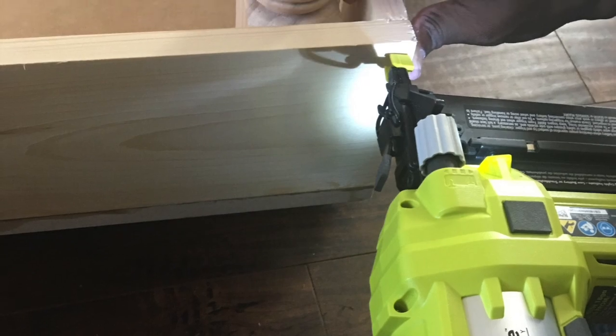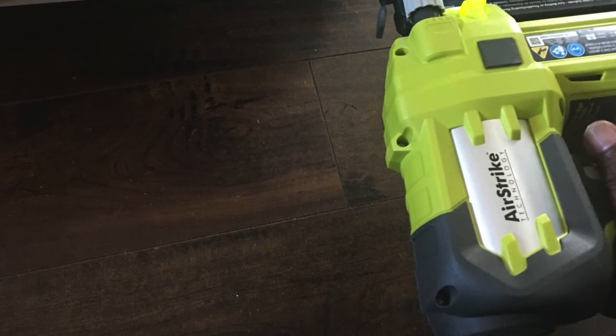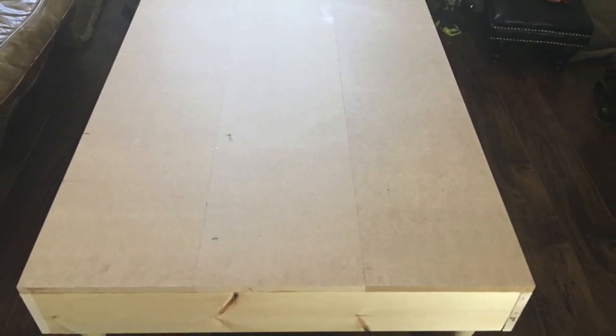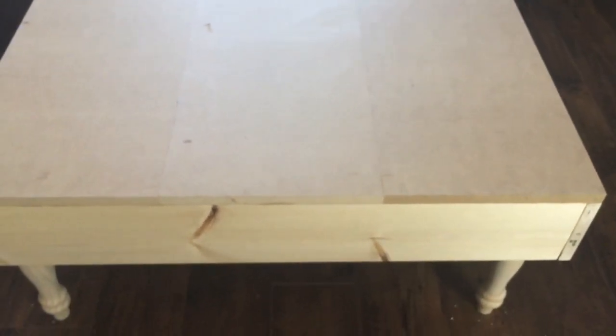My husband decided that even though everything was nice and tight and secure, he wanted to add a finishing nail, so he went around each corner putting in a finishing nail. Here's what the finished base part of the ottoman looks like all put together, now with the legs attached. We just have to add the batting and finishing pieces. And as a creative mind works, I'm already seeing another project in looking at this ottoman — in fact, maybe some of you just want a coffee table. You could paint it or use a solid piece on top — I think this is pretty easy.